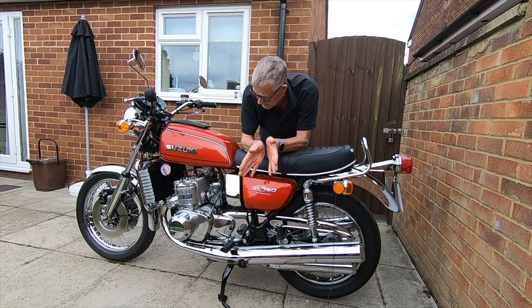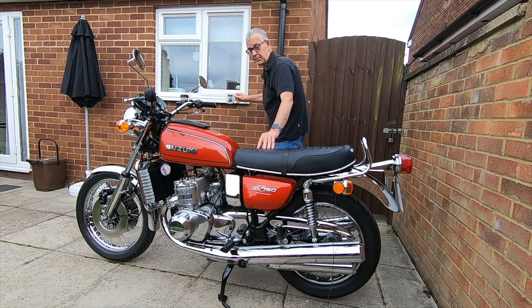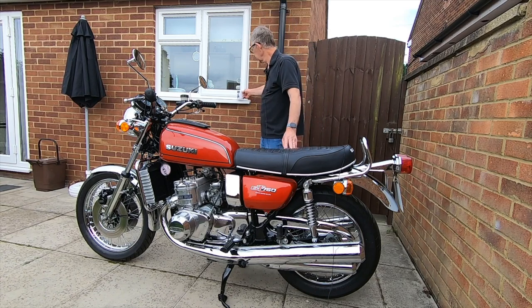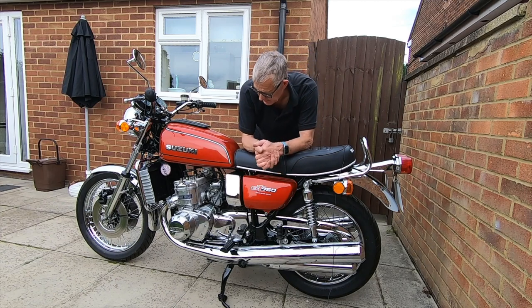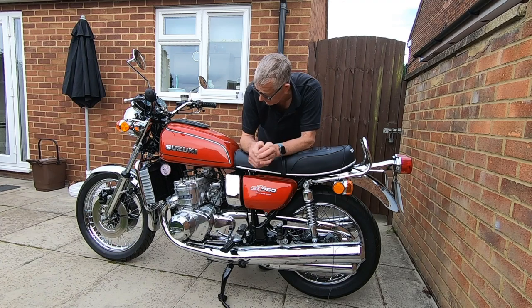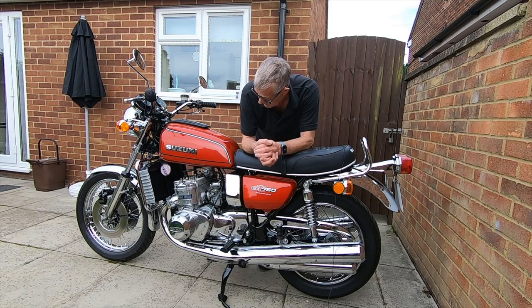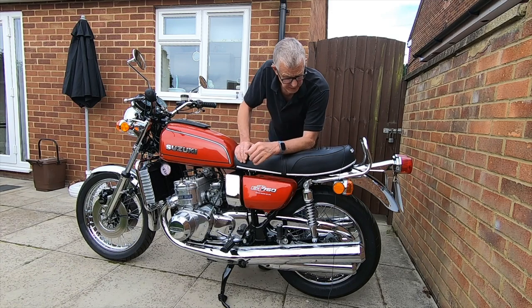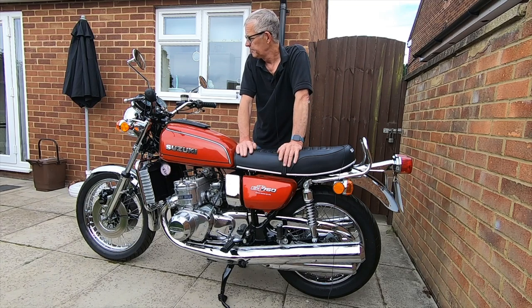I joined the Kettle Club — hence the mug — and there was a guy not far from me in Milton Keynes who had a lot of stuff, and another guy who had some bits too: gearbox parts, barrels. I got a brand new third gear from the Milton Keynes guy, which was handy, because they're renowned for third gear going and a good second-hand one is hard to find.